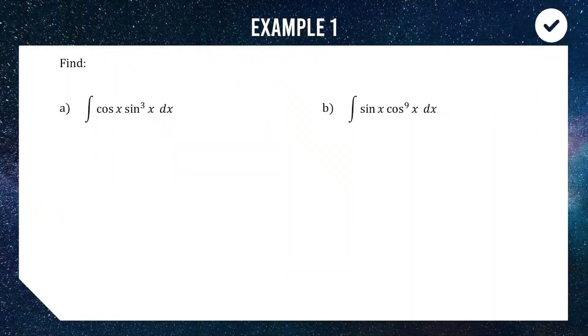Our first example involves powers of sine or cos being multiplied by just sine or just cos. What we recognise here is that we have sine cubed — a function of sine — being multiplied by cos.